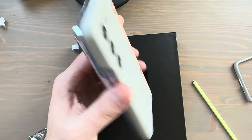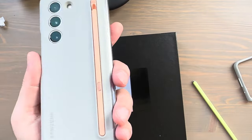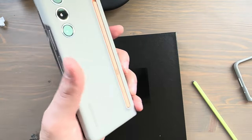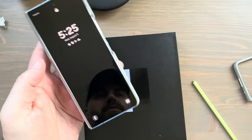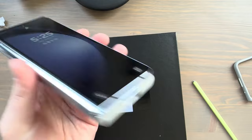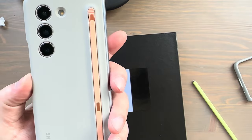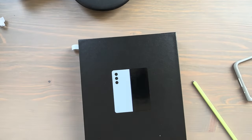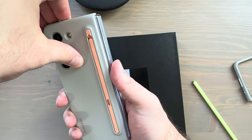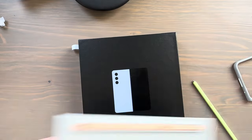Here's how the phone looks using just the back part of the case, which is what I plan to do — looking pretty cool. All the cutouts are perfect including the one for the flash. The case comes off very easily.